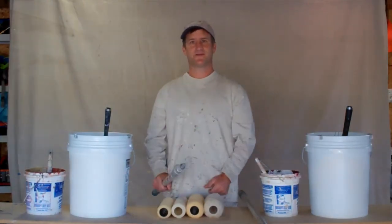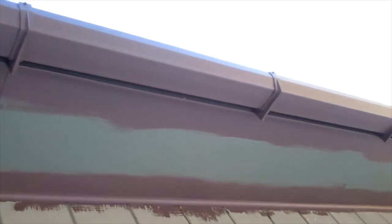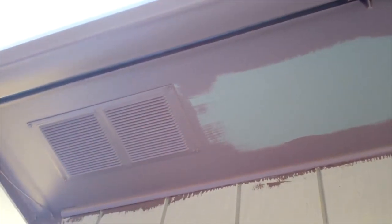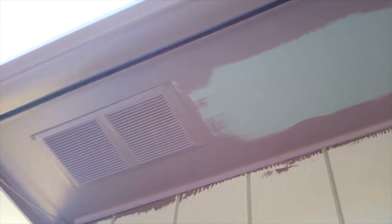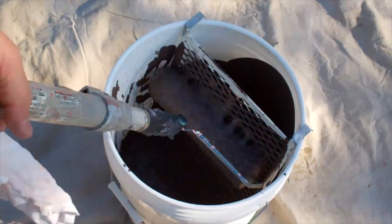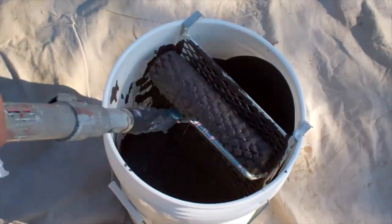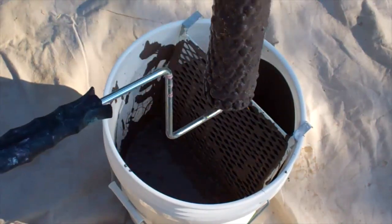Alright, we're ready to start putting some paint on. I actually cut this soffit in yesterday, but you can see how I just did a nice brush stroke all the way along the edges, maybe 3 to 4 inches out. I also had to paint the gutters. For little soffit vents like that, I usually give them what we call a dry brush, and then I'll roll them again later. When you dip your roller, get it down in the paint a few times, then run it against the ramp to get the extra paint off.